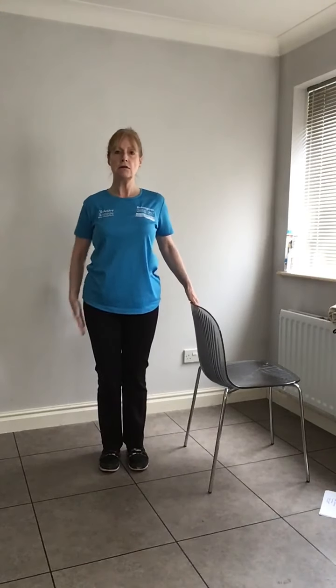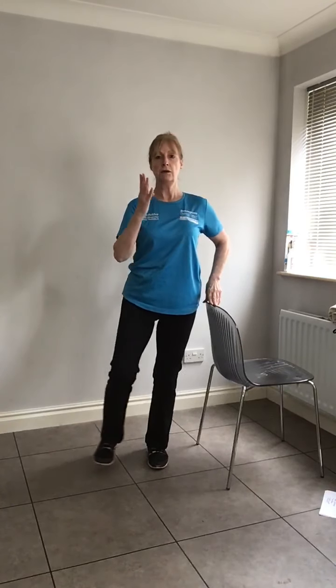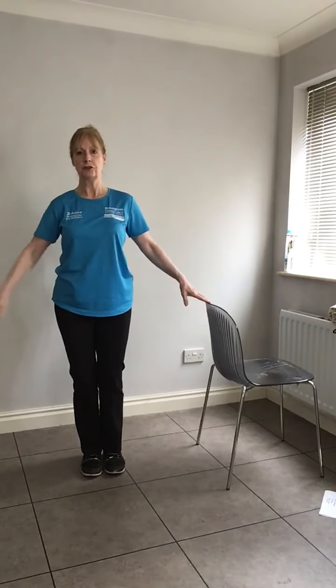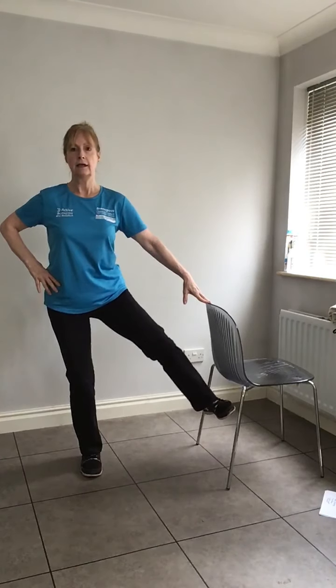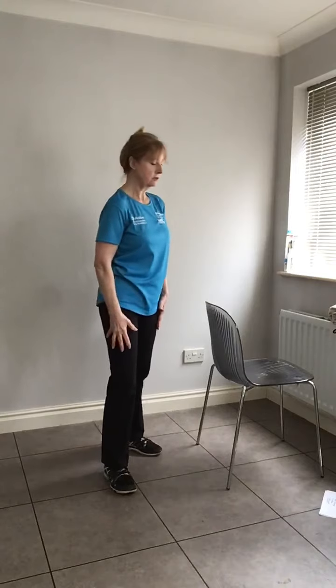Now we're going to work laterally — take your leg out to the side. Keep nice and upright, tummy in, softness in the standing leg. Very gently have your hand on the chair if you need it. You can put your foot down in between, or for those feeling confident, just touch and keep going without placing your foot down. Control it up — we're using all these muscles here, strengthening the hip, strengthening the knee. Aim for eight to ten, then the other side.